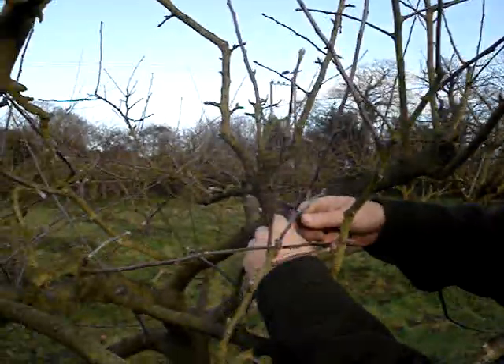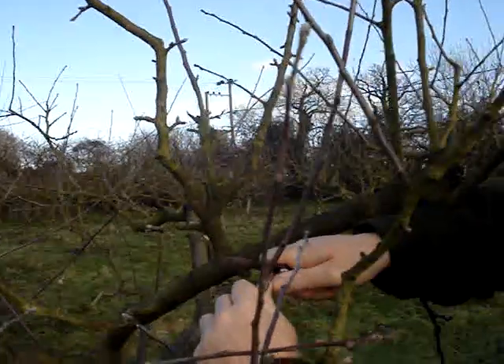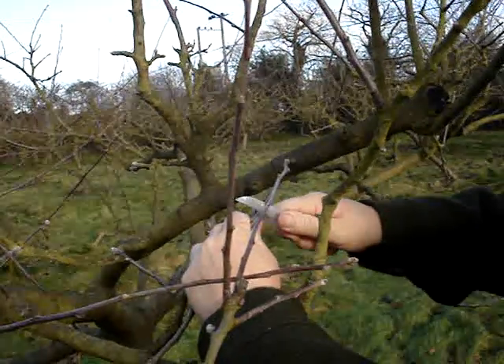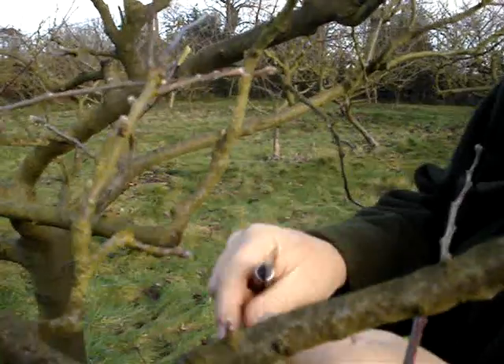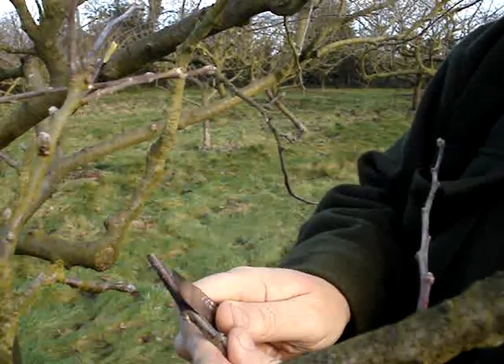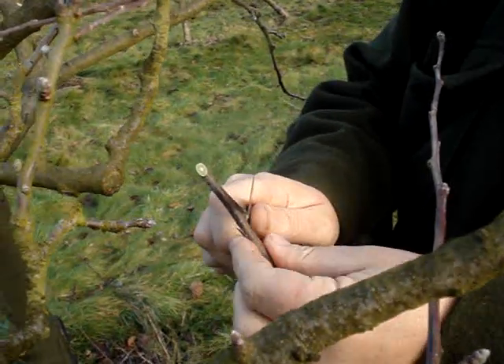Now here we go. My lovely Opinel number six — very sharp little penknife. Always take care not to cut yourself. Cut that into a nice wedge, just the right shape. Cut this into a wedge, then cut a wedge here that will fit it. Note that I lock my thumbs together — that way I greatly reduce the chance of cutting myself.